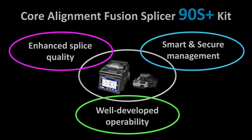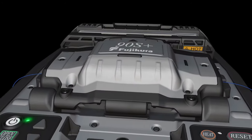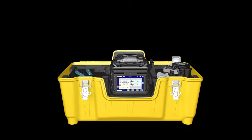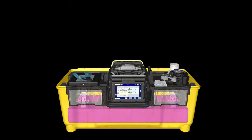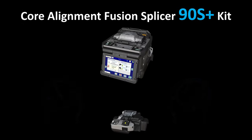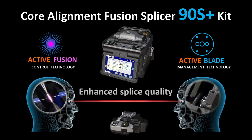In addition, the 90S Plus is equipped with advanced features to improve operability. It is designed with an automatic wind protector, fiber retention clamps, and a sleeve positioning mechanism. Each 90S Plus comes in a carrying case with a multi-functional work tray. With its three key benefits, Fujikura's 90S Plus kit is sure to enhance the quality of your fusion splicing work.